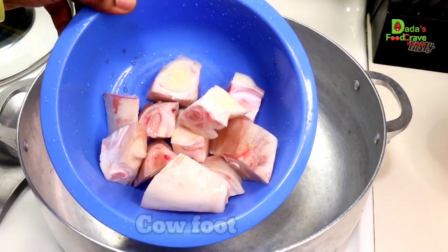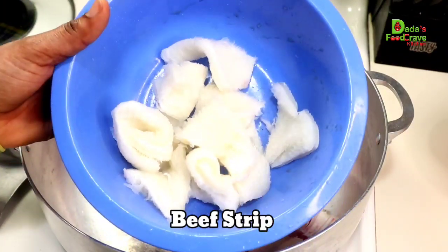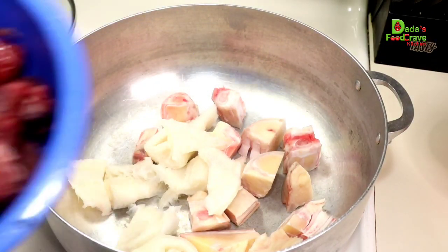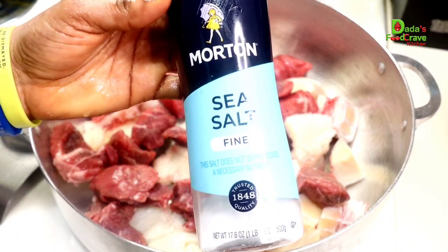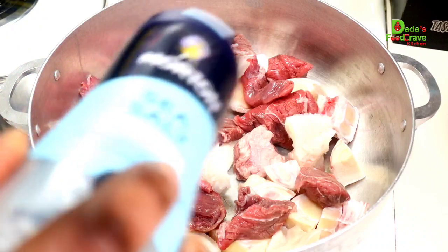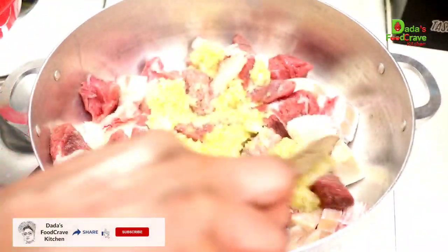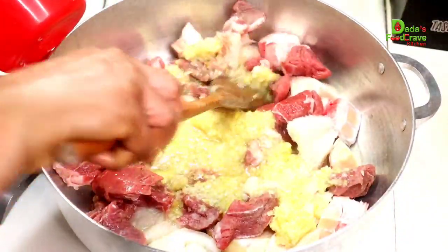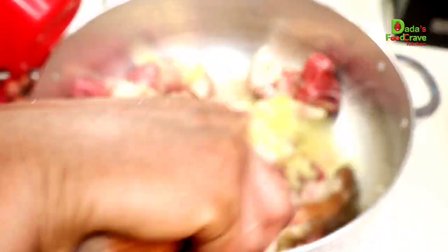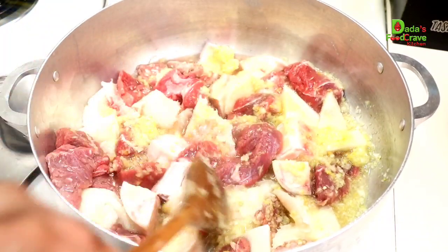Then in my pot, I have here some cow foot. I am going to season-cook my meat. I also have here some beef strips, which is the cow belly — some people know it as shaki. Then I also have here some beef cubes. I'm going to add some salt to taste. Then I'm going to add in all my blended ingredients, which was the onions and the habanero pepper, with a little bit of salt. Then I added a little bit of water just to season-cook the meat.